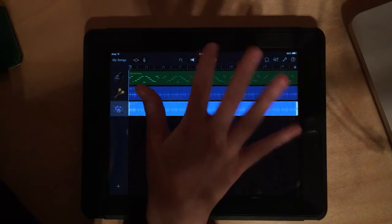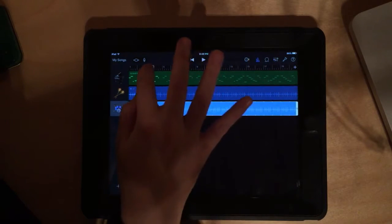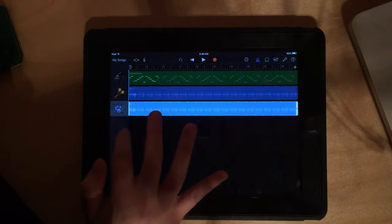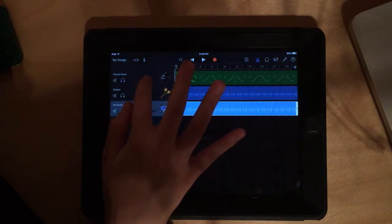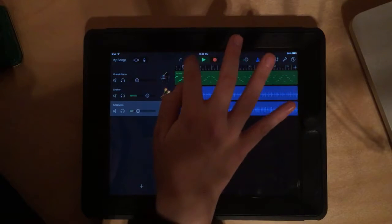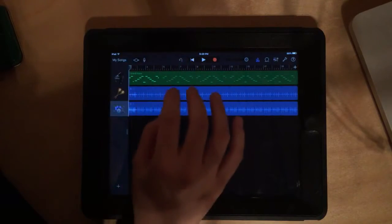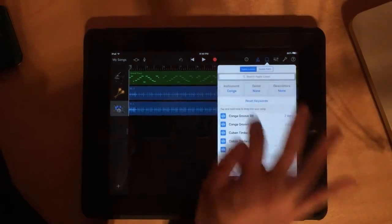Let's hear it all together. If you think a loop is a little too loud, open the sidebar and it gives you control over the volume per track — drag it down a bit. If you want the shakers to be the most prominent, you can adjust accordingly. So now we have a song — it's simple, but it's a song. You can experiment with different instruments; there are so many to choose from.